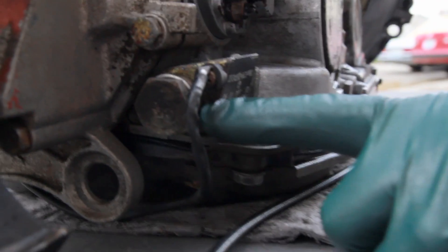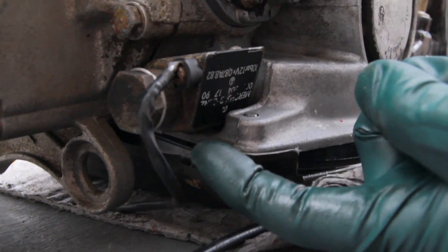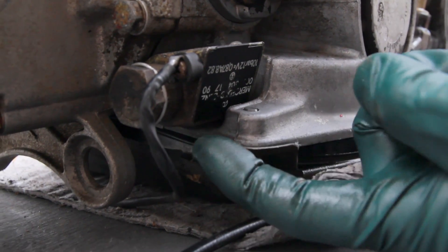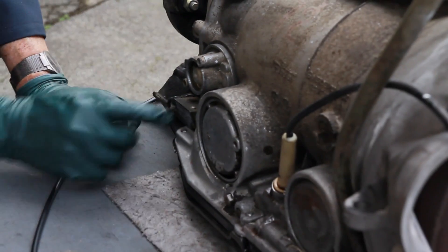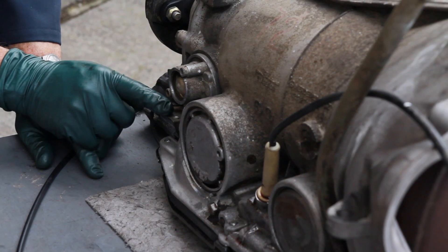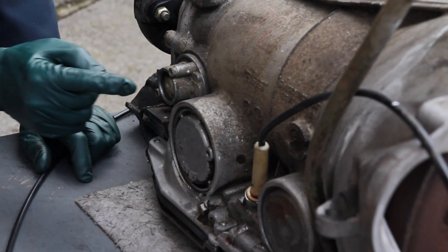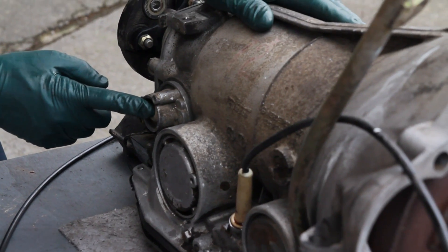Moving to the right side, you have the kickdown switch at the back. The kickdown switch is bolted into the pan housing and has a couple of o-rings that seal it. If you see any wetness here, suspect hardened o-rings that are allowing transmission fluid to leak through.